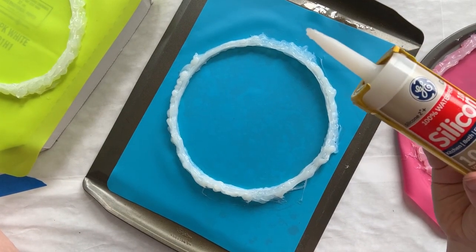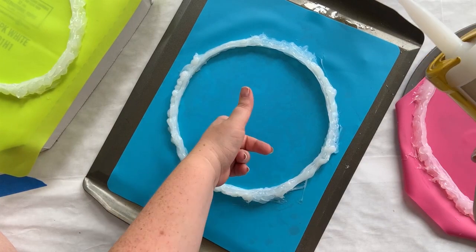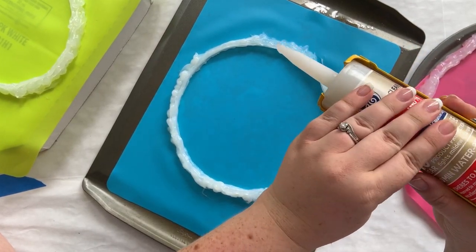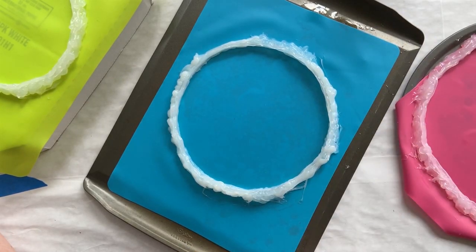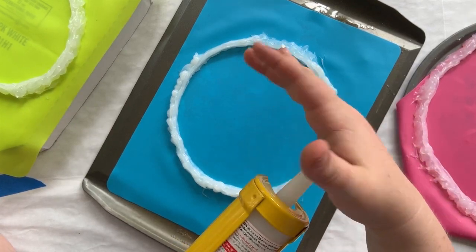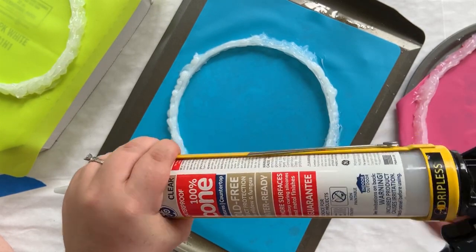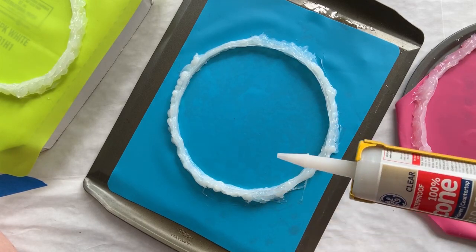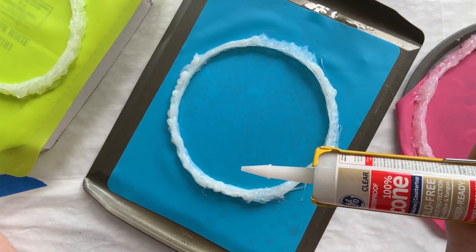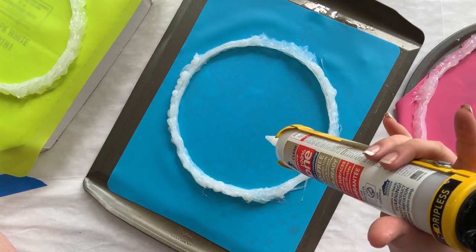And that is how you make a silicone mold with a silicone mat and some 100% silicone from the hardware store. Now we're just going to let this fully dry. I like to let mine cure overnight — it's a little overkill but I just feel better about it. We'll set these aside in a clean, dry room, keep them level, and then we can fill them with resin tomorrow and make our three-tier tray.